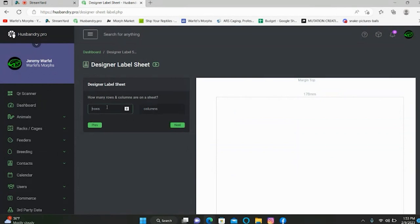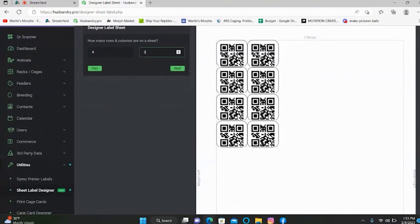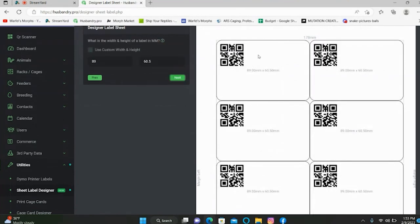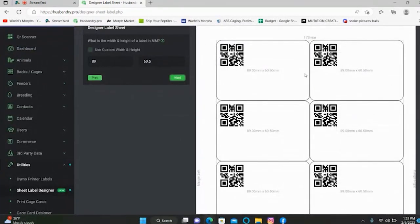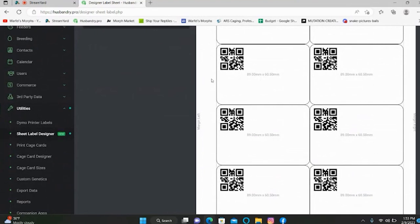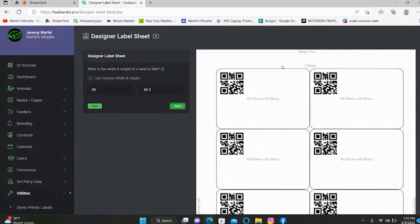Here's where you get into some of the fancier stuff. For rows, we're just going to put four rows in and two columns — there you can see four rows and two columns laid out. Hit Next. So that is how your sheet is going to be set up when you go to print. Each one of these outlined cards is what each card is going to look like. If you're happy with that, hit Next.